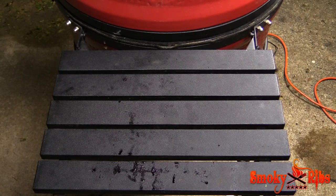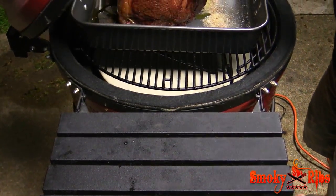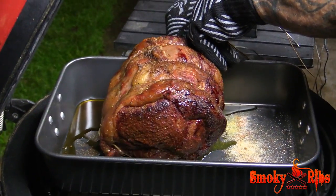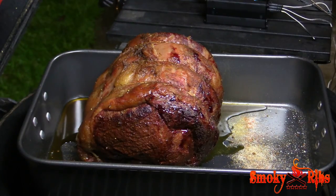Let's take a look at what we've got — I just hit 125 internal temp. We're going to pull the probes out of this meat. I'm going to take this inside, tent it with foil, and let it rest for around 20 to 30 minutes.